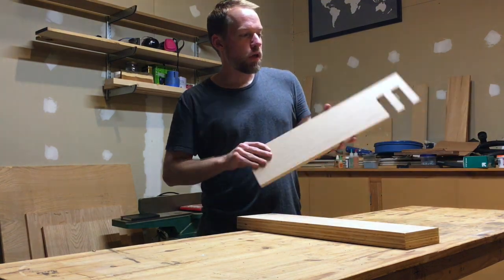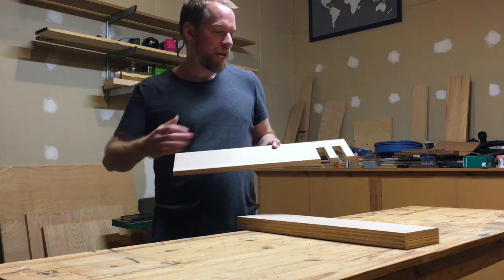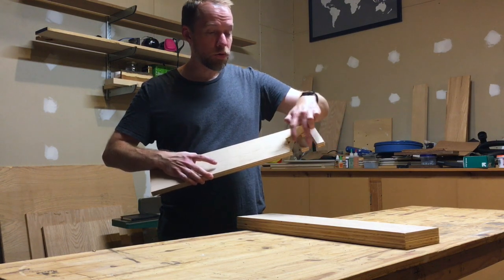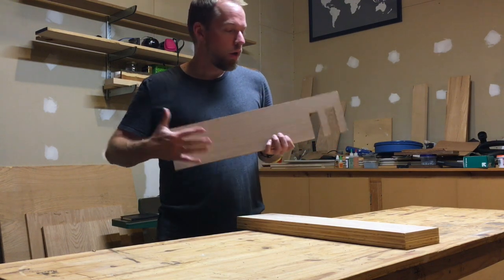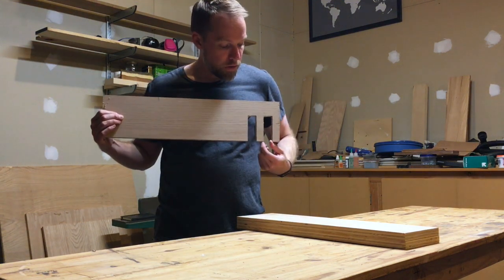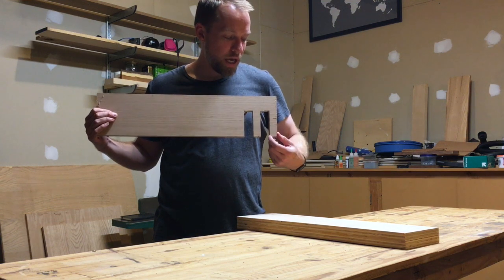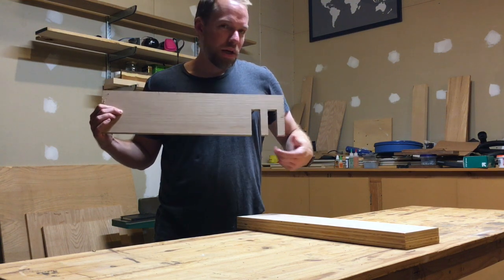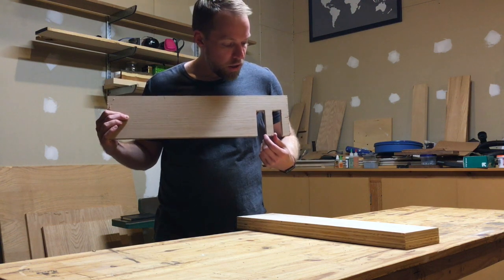Next up, I used another scrap piece of wood to start laying out the specific dimensions for the cuts I'm going to make for each of the holes where the pipe clamps will actually rest. After a little trial and error, I determined that for the waste piece and for each pipe clamp slot, I'm going to go with about one and an eighth inches wide for each.